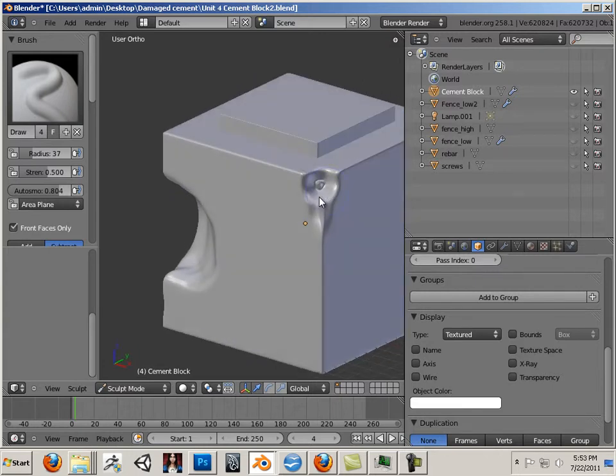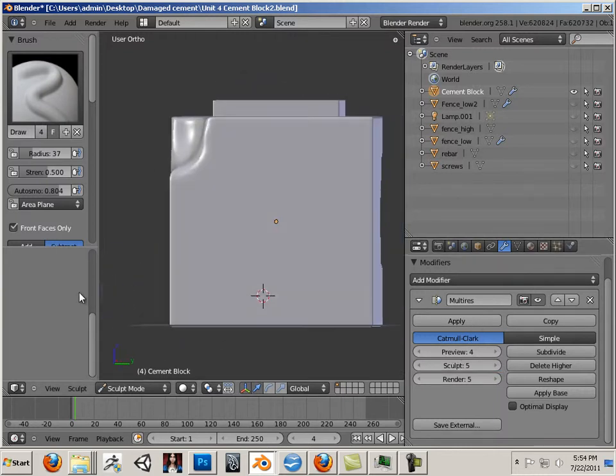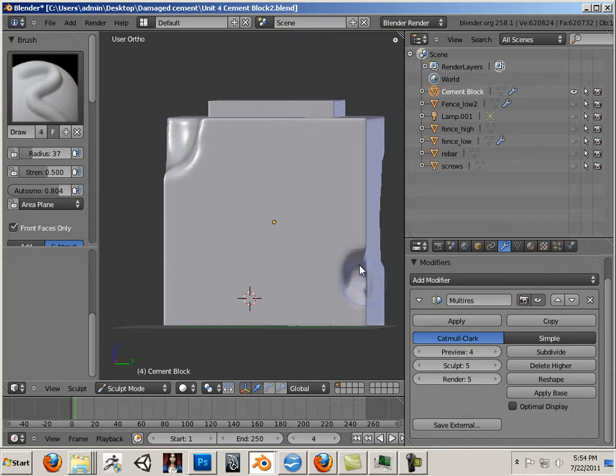How could I have prevented that? Let me undo it a couple times. What I could have done is go to the MultiRes feature and go Preview or Sculpt down to 4 or 3, and then do that. And then I can bring it back up. That's a good way to prevent pinching. You don't want that pinching going on because if you get that pinching, the normal map looks really bad in that area.